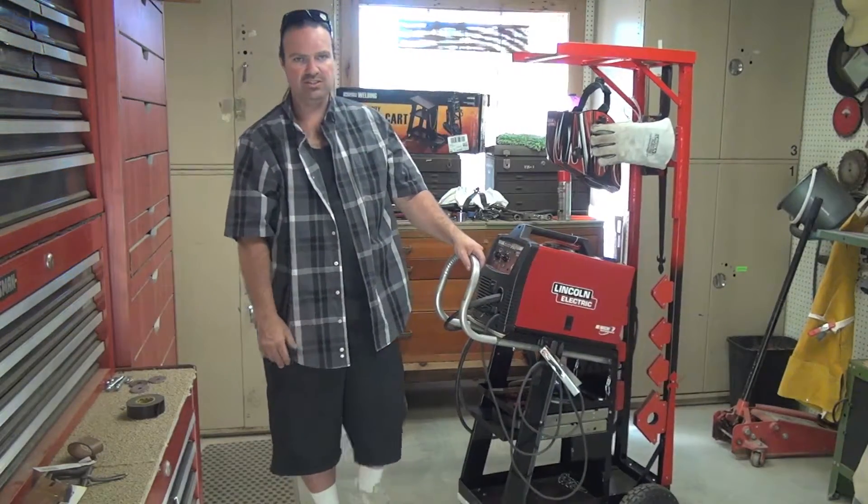This height was determined by two factors: it needs to go underneath some upper cabinets I have installed in the garage, and I didn't want to go higher than 66 inches from the floor. Because this will go off-road — I'll be able to take it in the dirt and rough terrain — anything higher is just going to become really unstable.